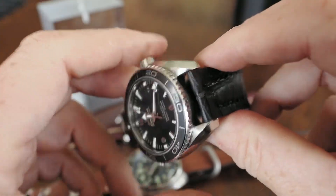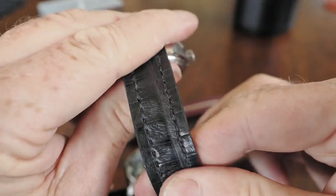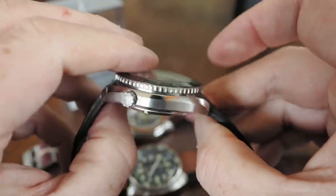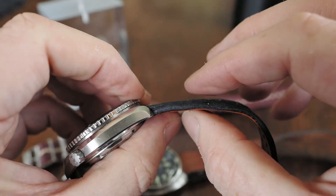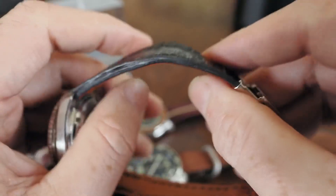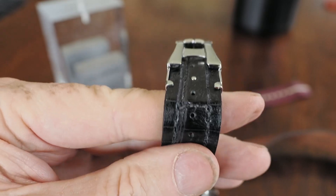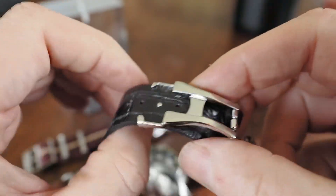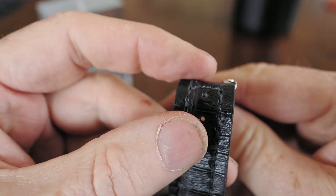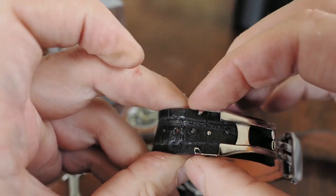Anyway, it's a 20-millimeter lug width, which is why I demo it on our little Omega — it's a 20mm and you can see it fits well, firm, and doesn't come out. We employ what we call our trademark contour cut, which is a little more substantial here and thins towards the buckle. This is a deployment buckle strap.